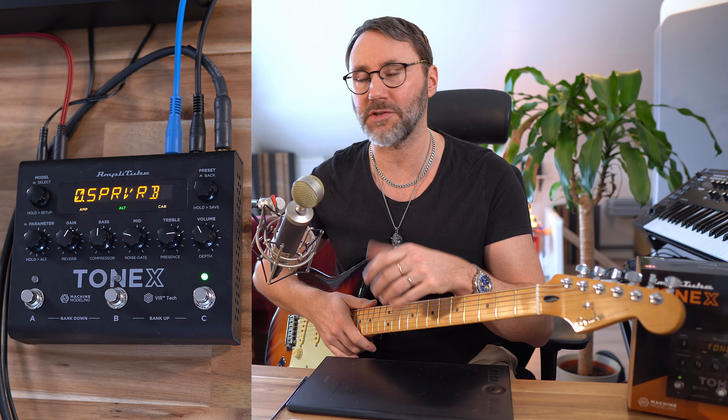First, a big thanks to IK Multimedia for sending over the Tonex pedal. Aside from that, they have no say over the content of this video.